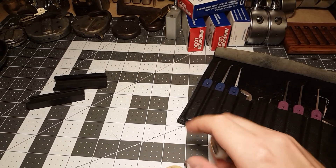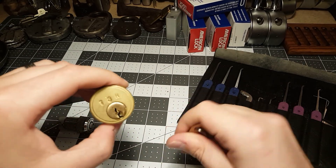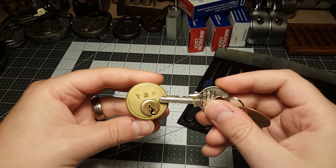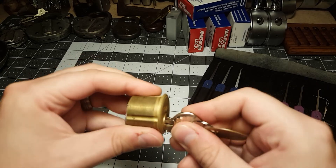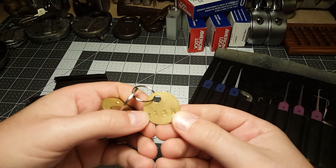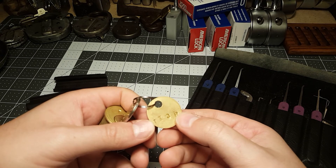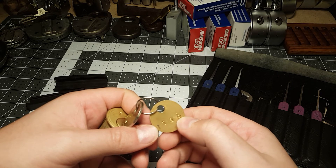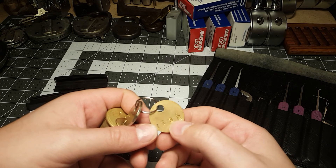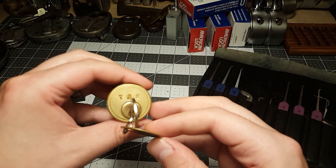I received my package yesterday from Tumblr. Here's the challenge lock he made. This is a five-pin Yale style cylinder — it works very nice. And then he has this little brass tag stamped T3R. It looks like in pen he wrote Tumblr on there, but the stamping looks a lot better. There we go — Tumblr.